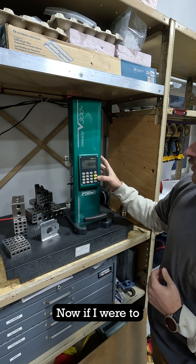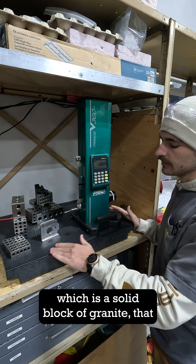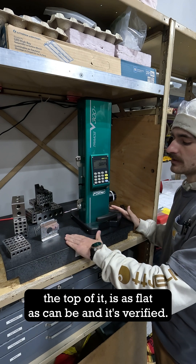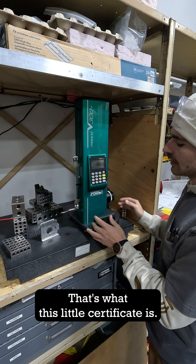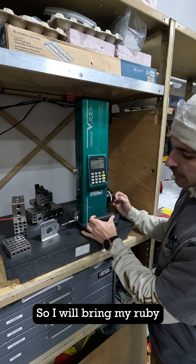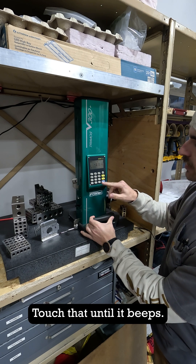Now if I want to measure this surface plate — which is a solid block of granite with a top that is as flat as can be, verified by this certificate — I will bring my ruby all the way down and touch it until it beeps.